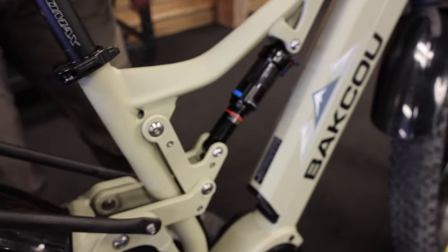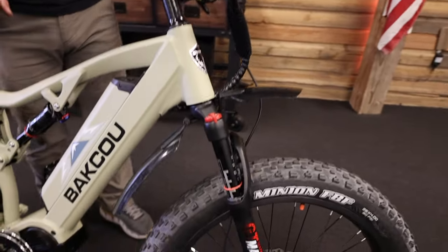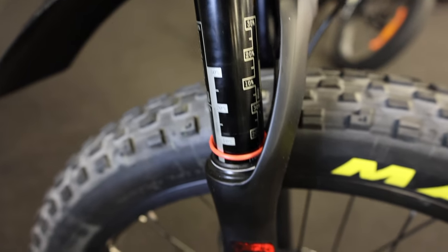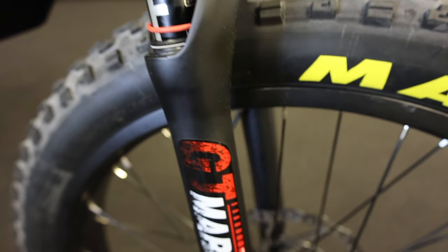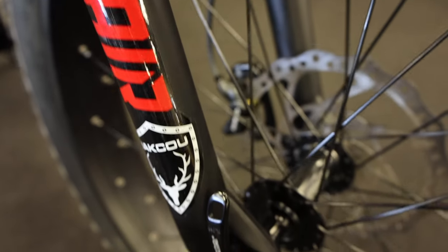It comes with the RockShox Monarch — the shock in the middle — with 150 millimeters of travel. We run the front with an air fork as well with 120 millimeters of travel, a lockout, and rebound suspension on the blue knob.